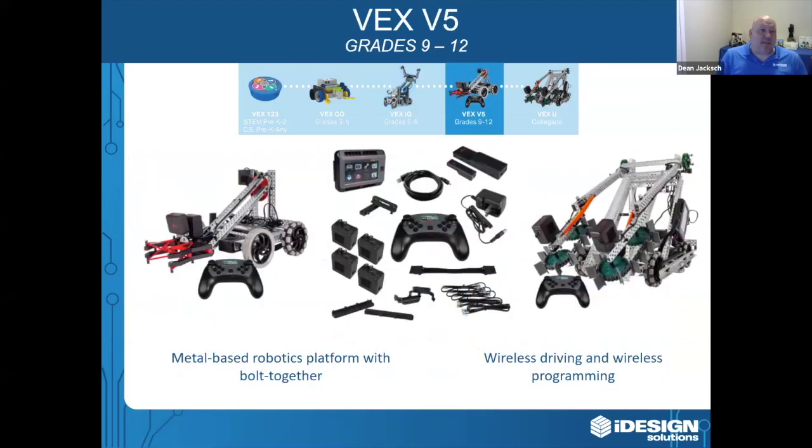Next we're going to talk about the VEX V5. This is recommended for grades 9 to 12 and beyond, meaning colleges and universities. The V5 moves students to metal structure that's bolted together, allowing students to build more complex designs and mechanisms. Students can begin at any level and then move to more advanced engineering concepts. The V5 platform delivers it all — coding, robotics, manufacturing.